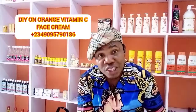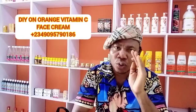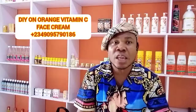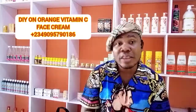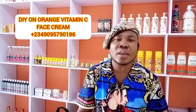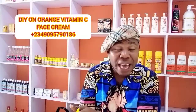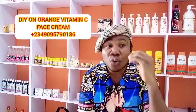Now mix it — be careful when you mix, don't be too fast. Make sure you mix properly, take your time and mix thoroughly. After that you can apply it — just rub it on your skin. You can use this day and night. I bet you that within one week you'll see results. I call this vitamin C face cream. You can also make a body lotion version, but this one is specifically the vitamin C face cream.